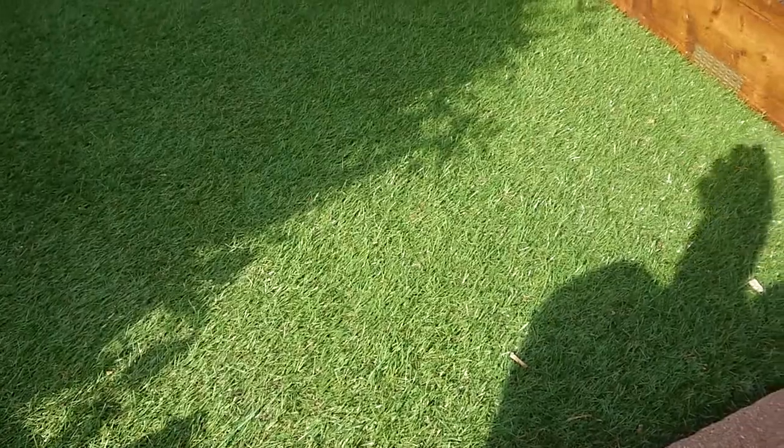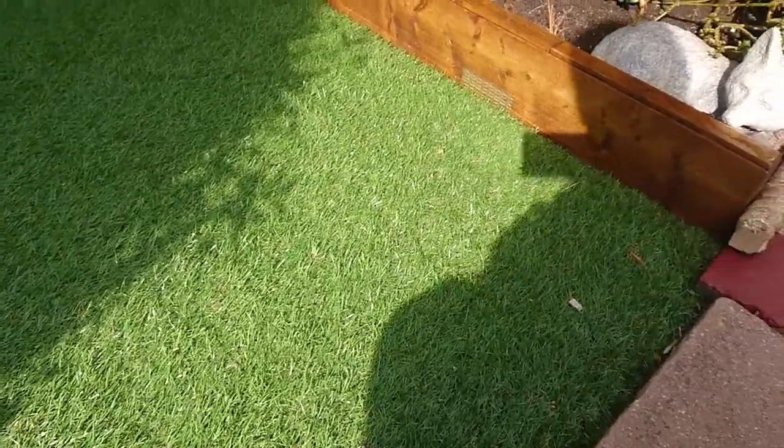Quite a few months on from when I laid my lawn. I'll give you a quick look.